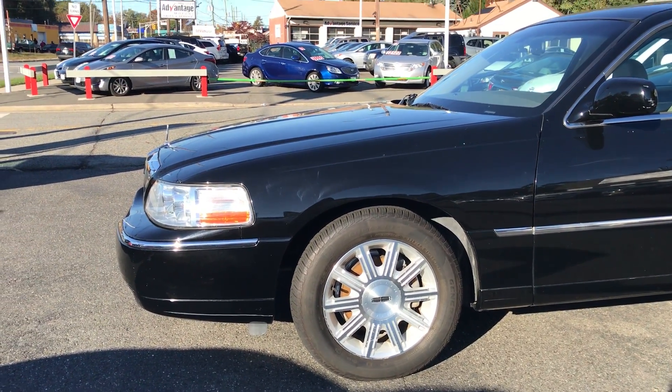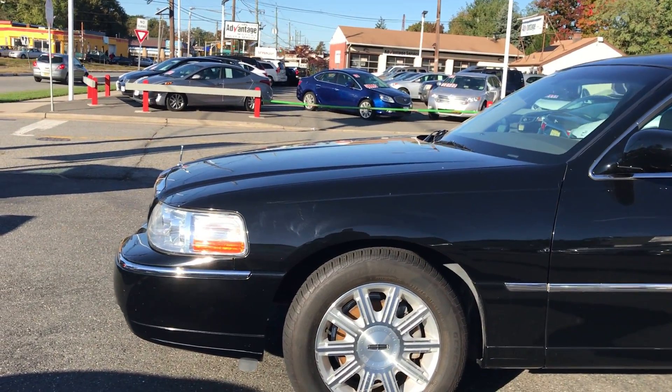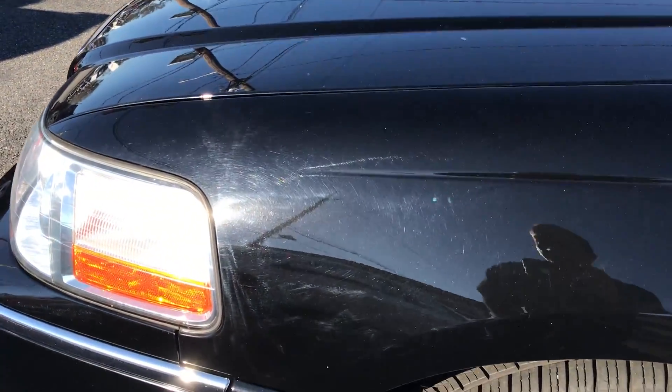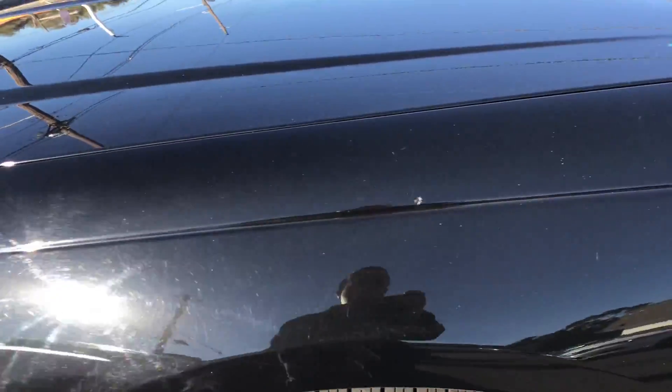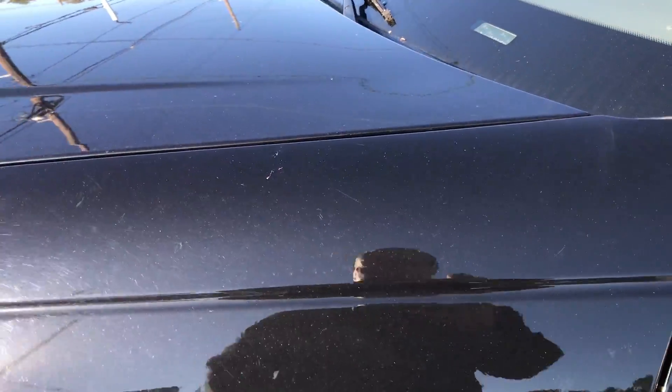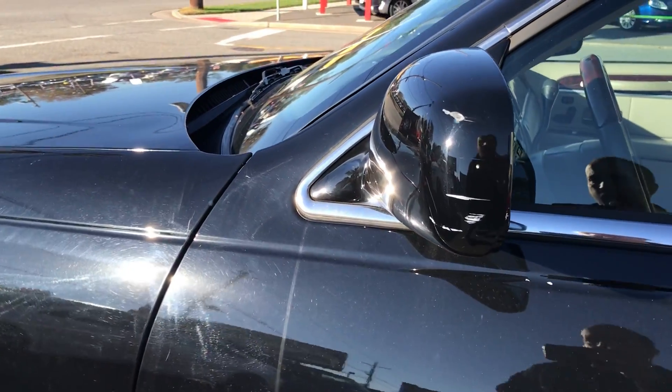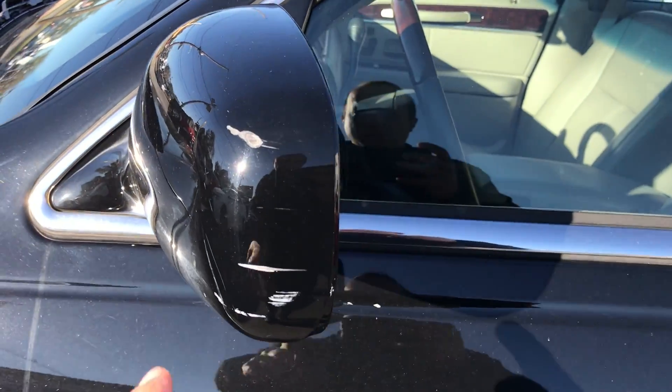Hi Linda, Jerry here. I decided instead of sending you two or three dozen pictures, I'm just going to take a detailed video and point out any imperfections or issues on the town car. Because it's rained here for a while, the car is not as clean as I'd like it to be, but we're going to get through this.